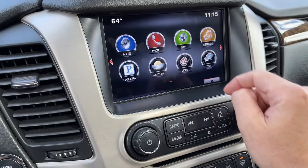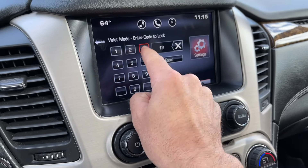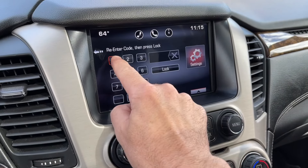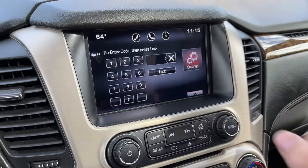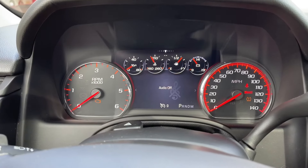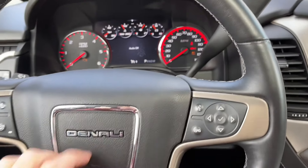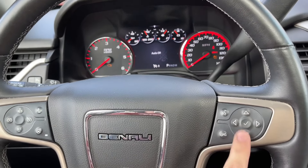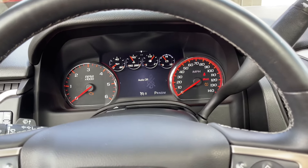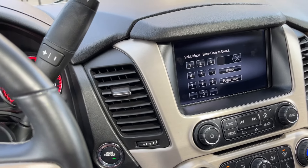By going into settings and hitting valet mode, you can type a 4-digit code and then lock this. You'll re-enter it to verify it's the same number. When it's locked, you'll notice none of the radio will work, or many of the features for looking at the oil timer, fuel economy, or anything like that. So this is something you can put on to also keep your kids from blasting the radio if you don't trust them as they drive.